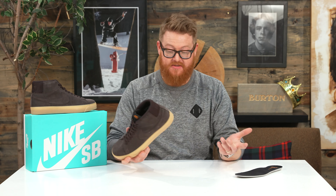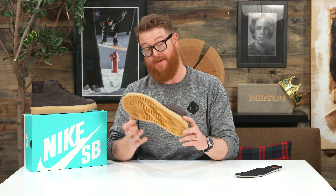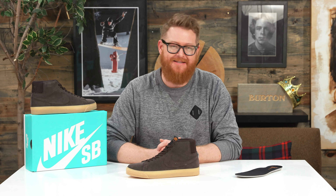This is a dope looking shoe. The foxing seems to go a little bit higher than what you find in most vulcanized style skate shoes. There's a nice textured rubber toe bumper as well, and then the classic Nike herringbone style tread. This is a damn good looking shoe — I have to say, I might get these things.